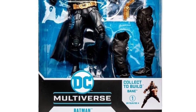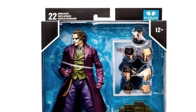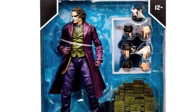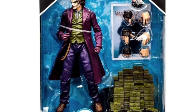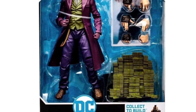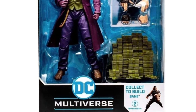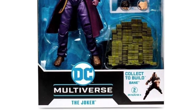Moving on to Joker — so far he looks great, can't fully judge until we get it in person, but he looks awesome. He comes with the head for Bane, six interchangeable hands for the Bane build-up figure, and he also gets this big stack of cash, which is just awesome. I didn't think we'd see something like that and I just love it.